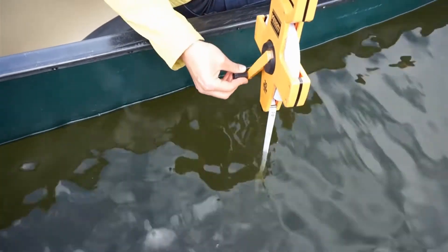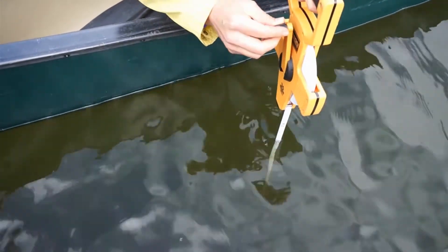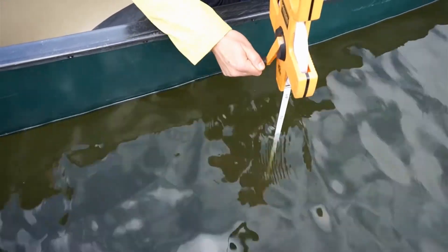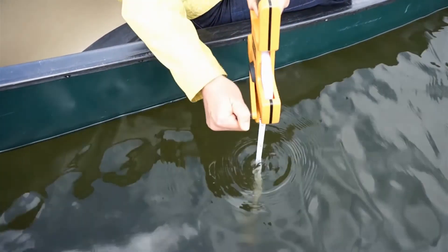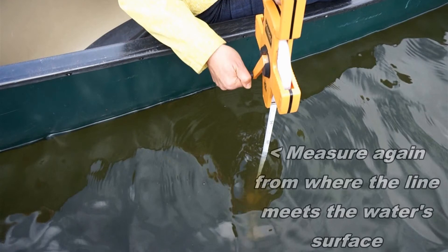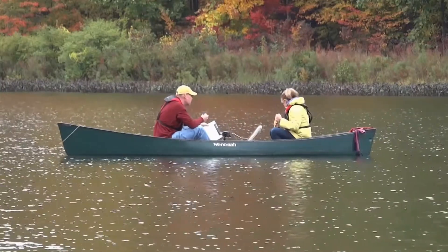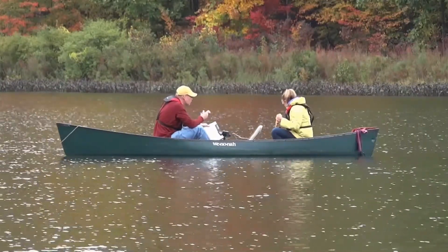Now take the disc down a little bit further. At this point you can't see it anymore, but we want to confirm that. Then we'll start bringing it back up slowly. When you can first see it again — when it first reappears — we'll record that depth as well. Those two measurements should be within a half a meter of each other. If they're not, you'll want to repeat those again.